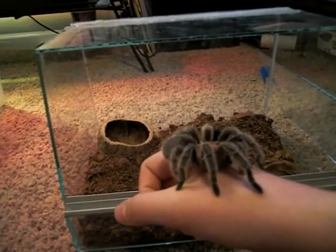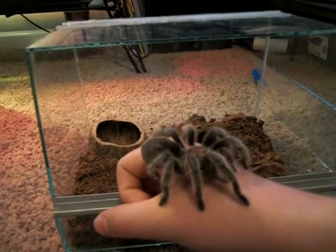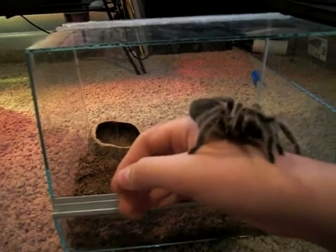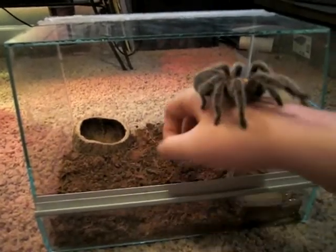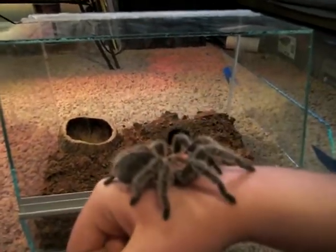I was just going to keep it in the little container it came in for a little while and then move it into this. But this guy is pretty big so I'm going to have to get him a different little hut. But for right now he's alright.